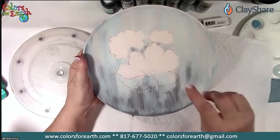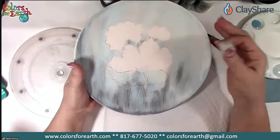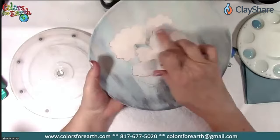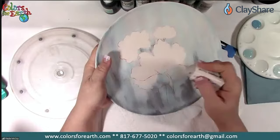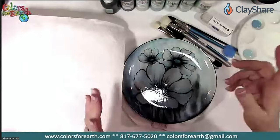I put the pattern on, did the background, and then figured out that if you want to remove it, you can use a Moo eraser and erase the product off. I did that on all of this area — isn't that cool? If you don't have the wax resist, this is another way you can do that. It's just called a Moo eraser; you can find it at any arts supply place.